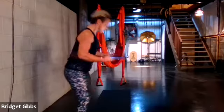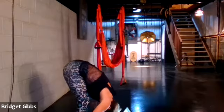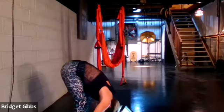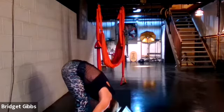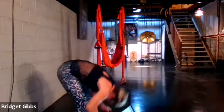A forward fold — that's just a forward fold. That can even be considered a down dog or a forward fold, or just anything like that.